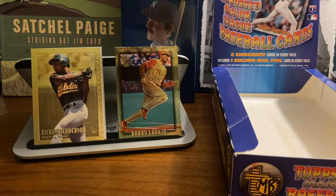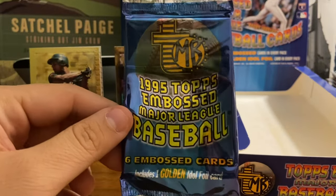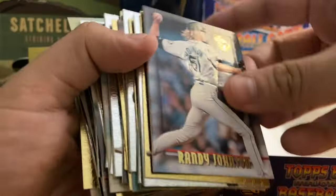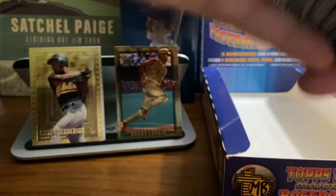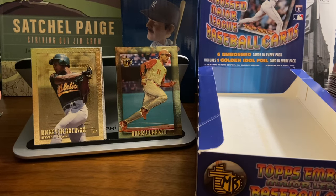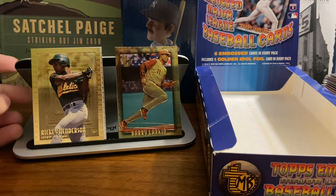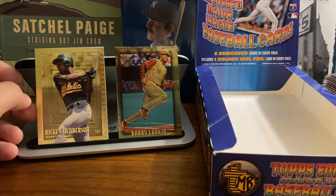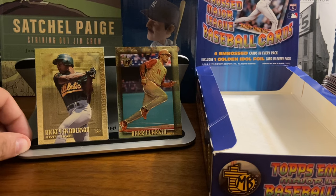That is 1995 Topps Embossed baseball cards. Overall, I'd say for $30 I wouldn't pay a whole lot more than that. There's not a ton here — 140 cards. The gold cards look good; we've got some good ones: McGwire, a good Cal Ripken, Henderson, Larkin — a lot of good players. But I don't know that there's a ton of bang for your buck. If you can get this for $20 you're probably doing really well, but $30 is probably on the higher end of what I'd be willing to pay. Let me know if you have any of these or what you think about the product — we'd love to hear from you. And with that, that's the end of this video. Thank you for watching, and have a great day everyone.